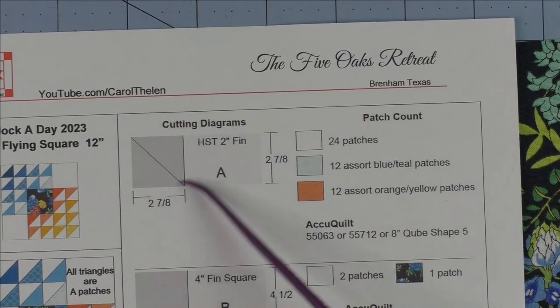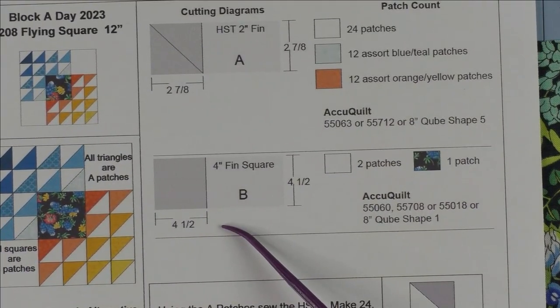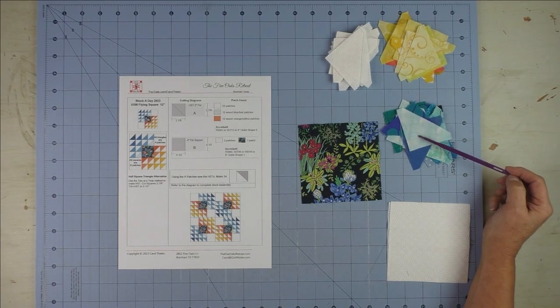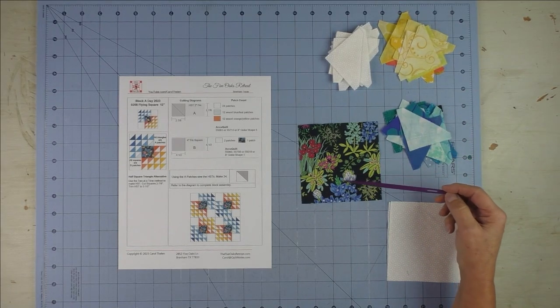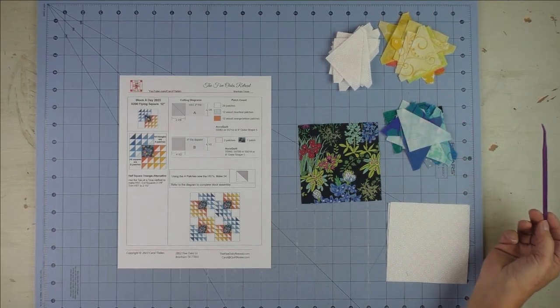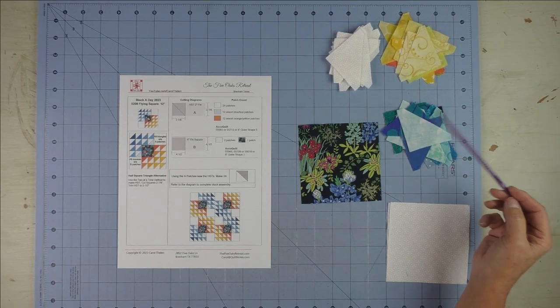Here is the cutting chart for the half square triangles and the squares. For the large squares, I chose colors from the yellow-orange family and then the blue and aqua family to put in with this block. Now we'll make all the half square triangles and then arrange them in a pleasing look on the board.